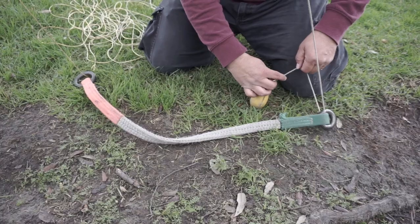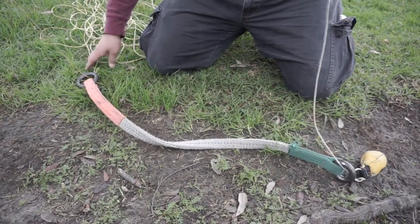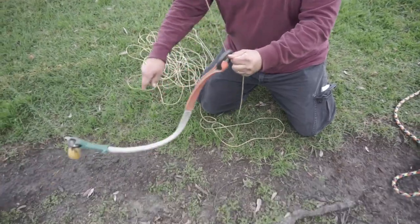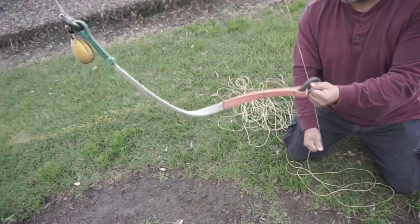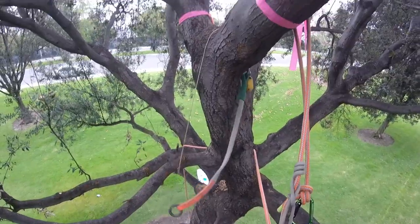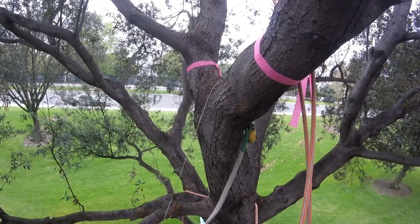Now once I get that on, I'm going to go back to the big ring and start pulling this. As I pull this, the ball captures the small ring, and I'm going to feed that up through the top. When I get to the top, I'll give it a little tug so it makes it over the branch and connects to the other one — like a click.